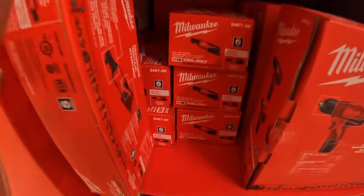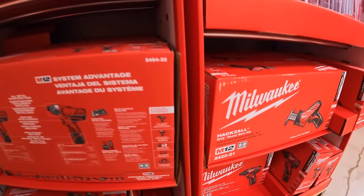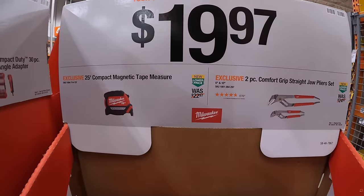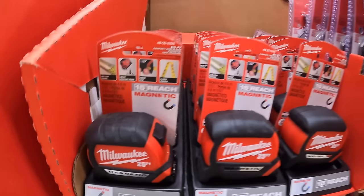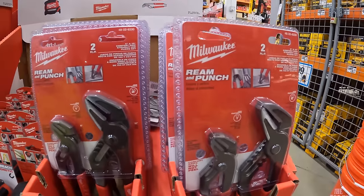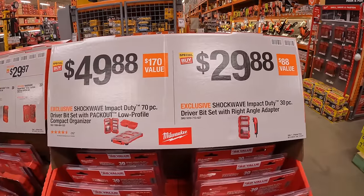Which is right here. $19.97 for their 25-foot compact magnetic tape measure. Or the same price for the two-piece comfort grip straight jaw plier set. There are so many sales.